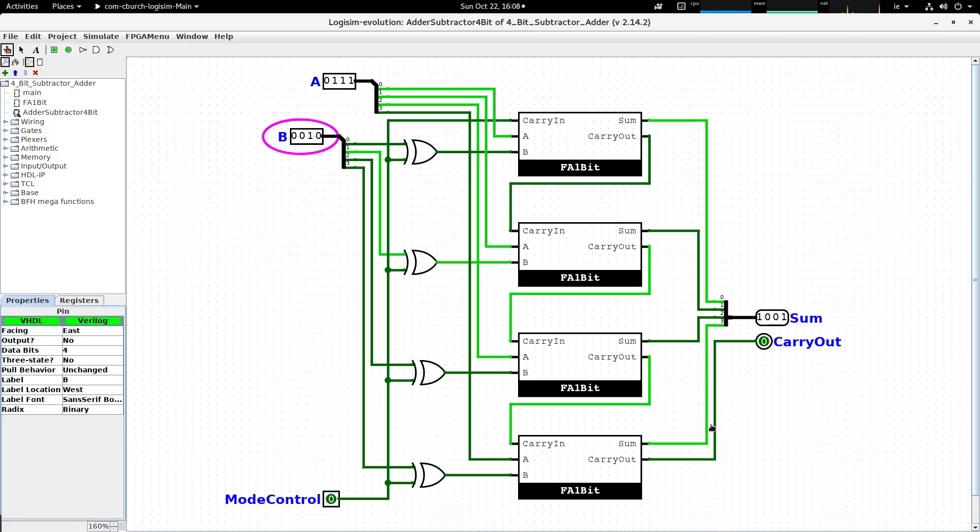We've covered the circuit's behavior as an adder circuit. Now we'll look at it as a subtractor circuit.